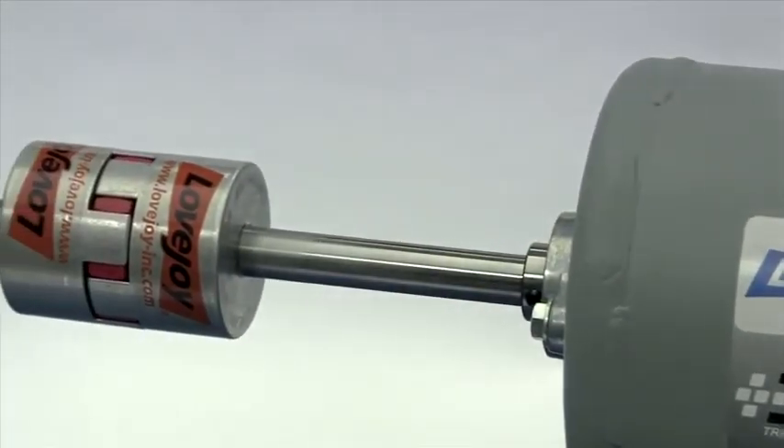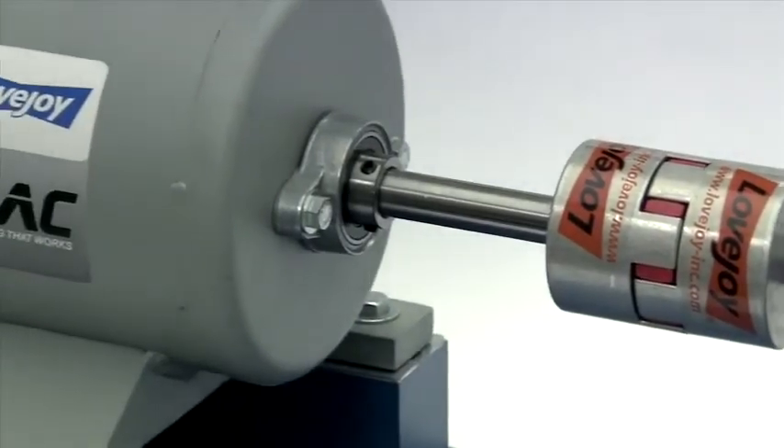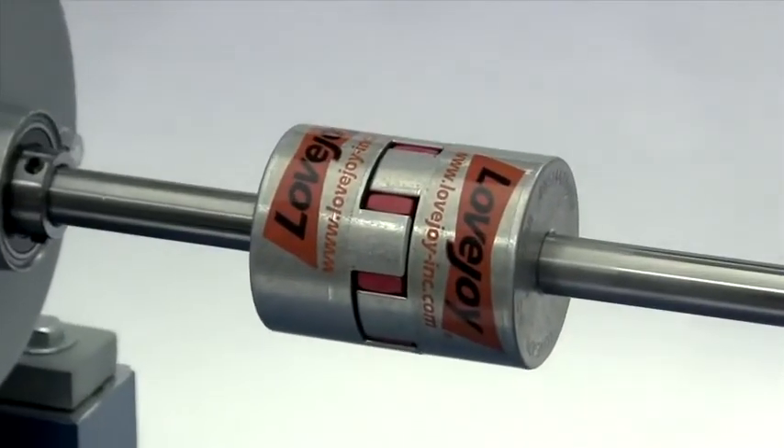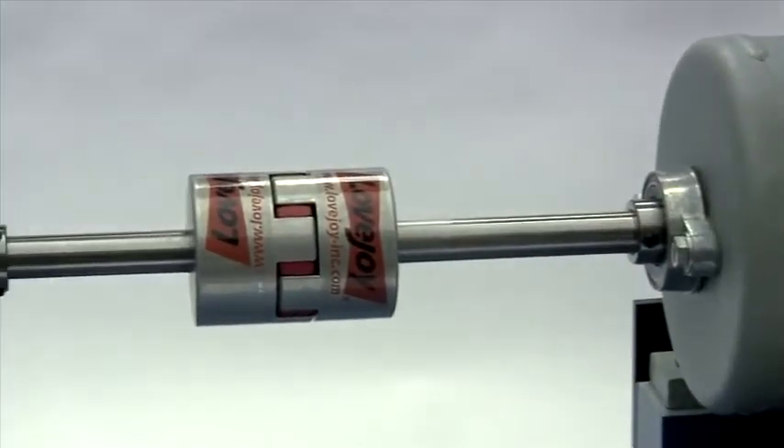When the installation is complete and the equipment is aligned to meet specifications, remove the tooling and material away from the shafting and coupling. Double check the set screw tightness with a calibrated torque wrench, then prepare for testing.